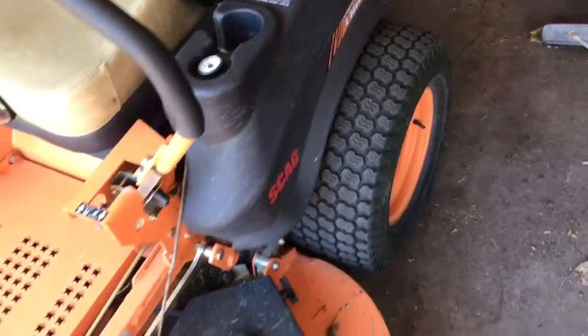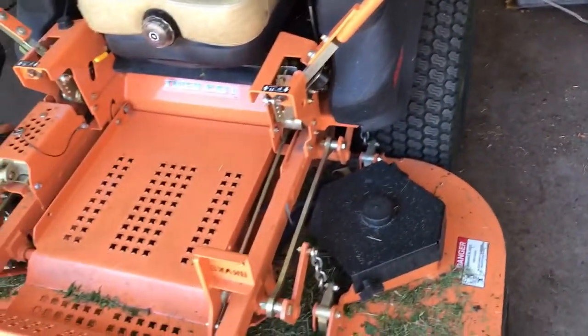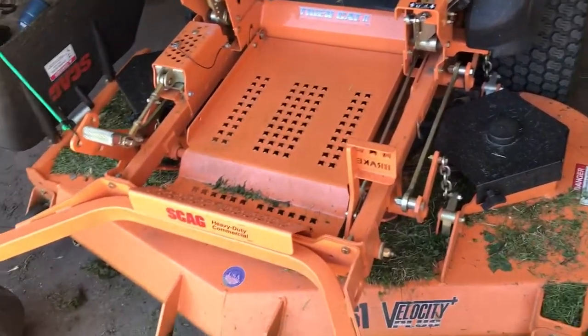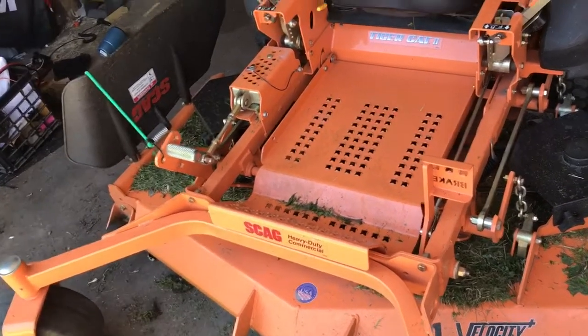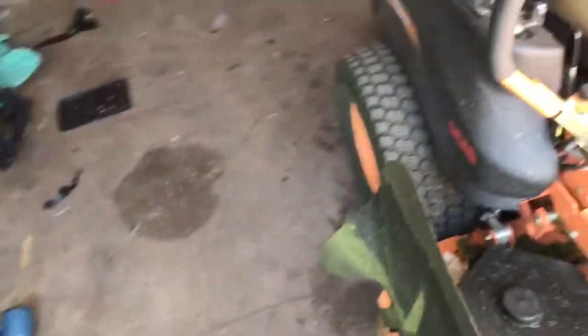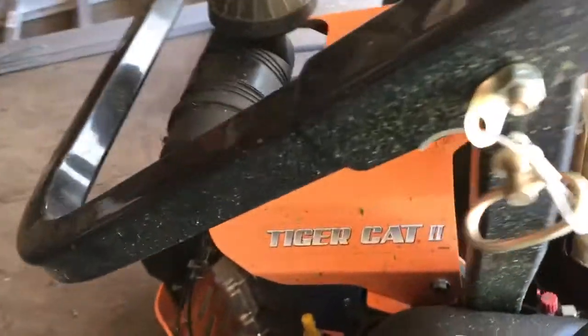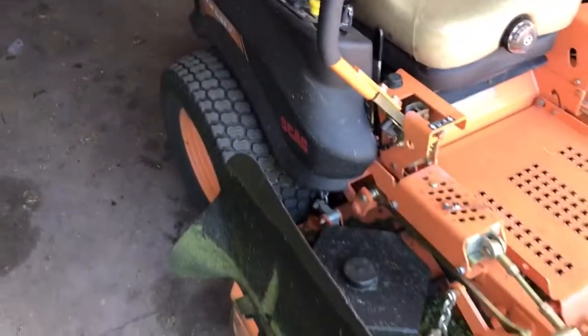We've mowed quite a bit with it — mowing an apartment complex tonight with it. We haven't gotten much action footage because we've been so far behind with all the rain. We did 17 yards yesterday on Sunday and about 7 on Saturday because we had other things going on.